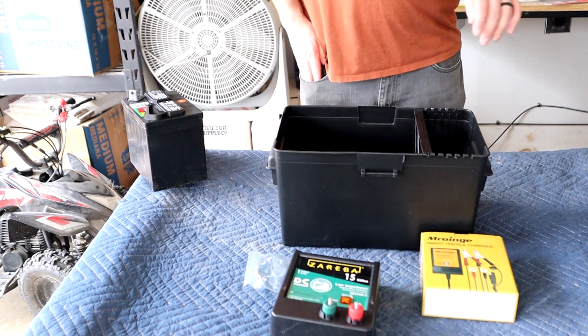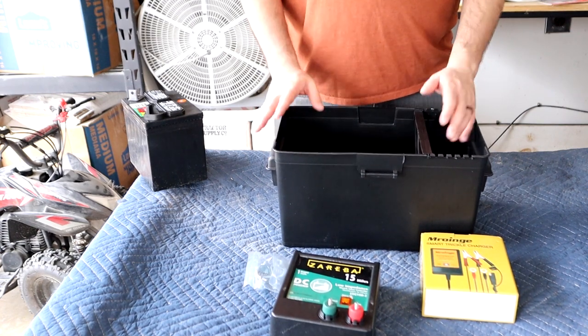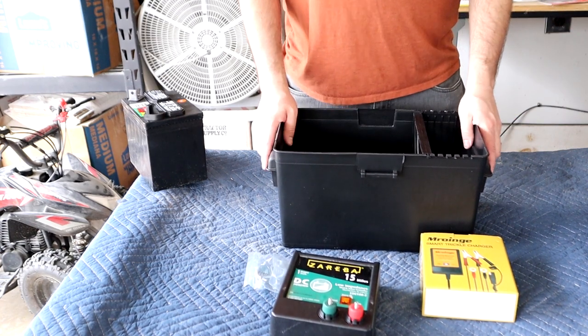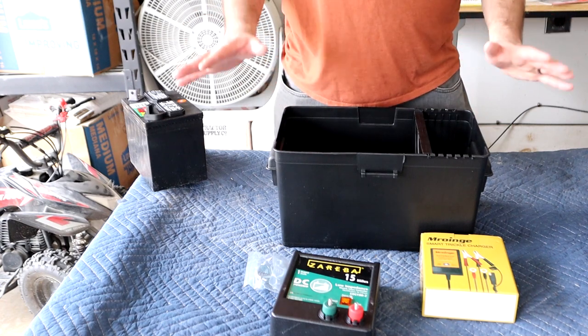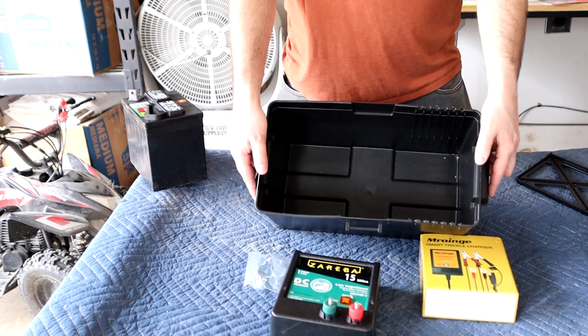We're going to temporarily install this and put it together. Later on in the video I'm going to make a much better one that's more secure, bolted in, and waterproof. For right now this is just going to be a box put together, so let's go ahead and see what we can do.